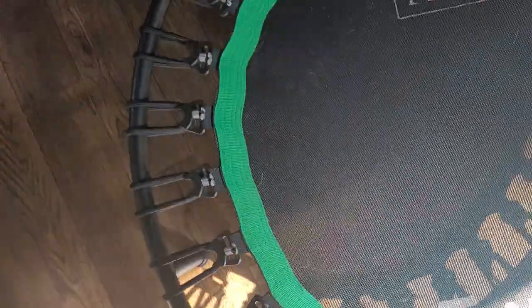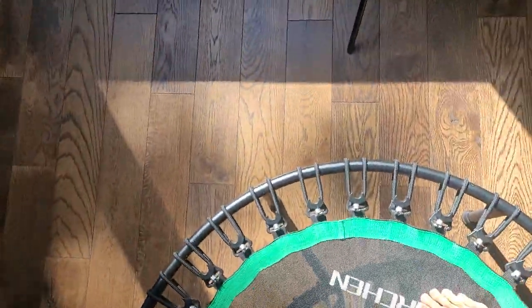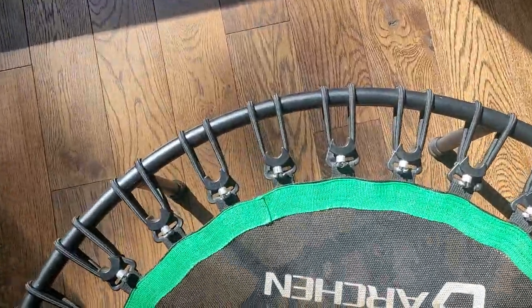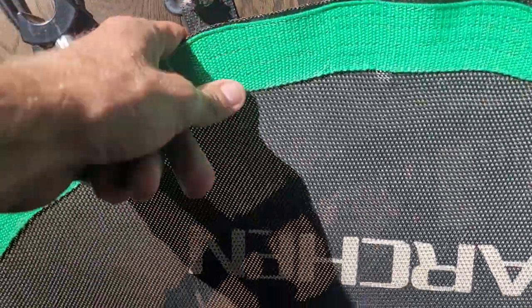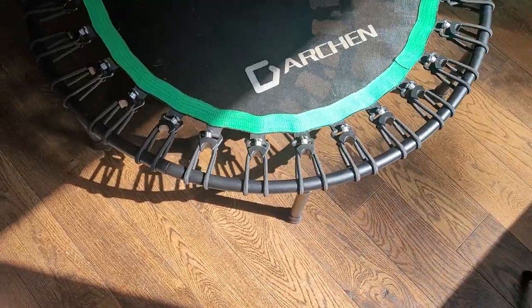The bounce on it is super firm — that's one of the downsides. For whatever reason, it's a very tightly wound bounce. This is the bounce — it's just very tightly wound.